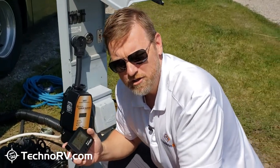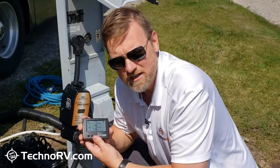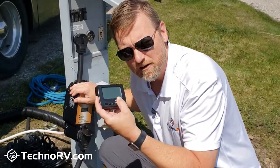It is connected now. The good news is that every campsite you go to after this, you do not have to go through this process again. Once you sync it up one time, it remembers this unit and will automatically bring that information into your wireless monitor in your RV.